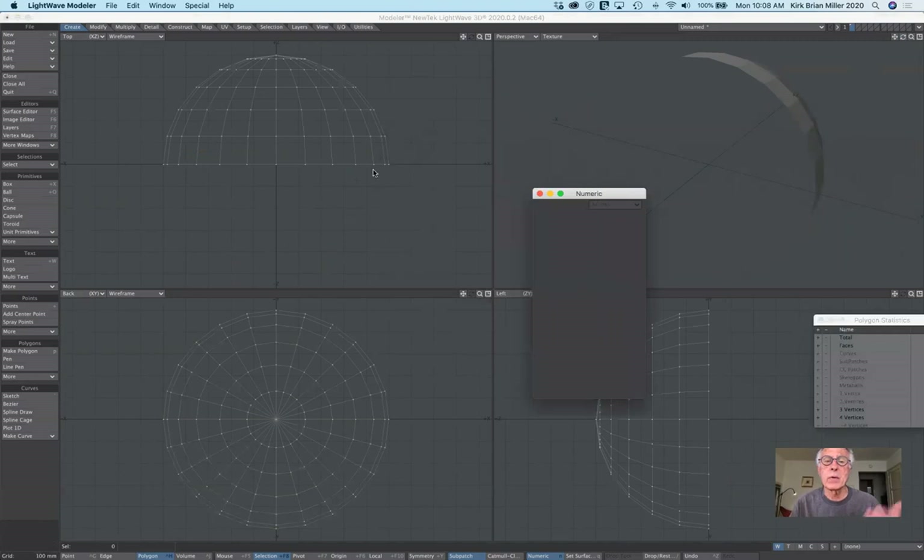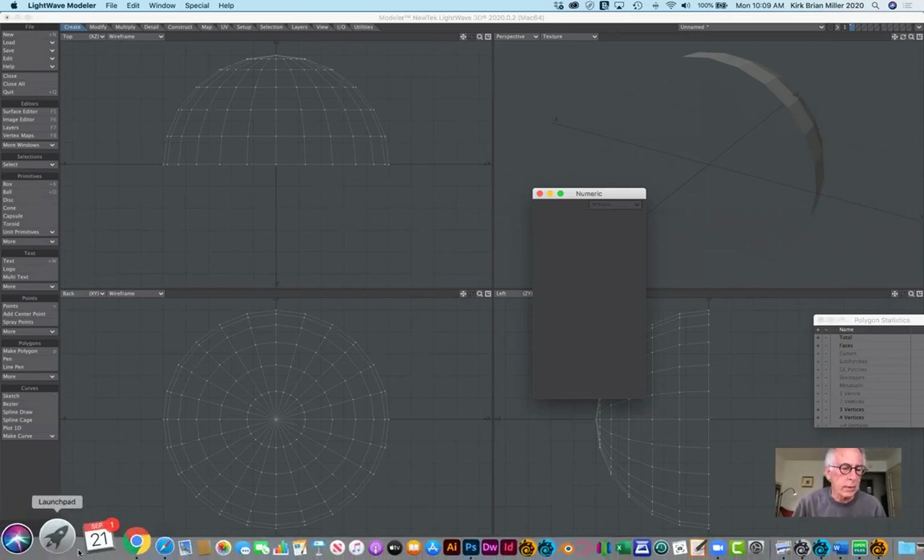Now that they're all selected, I can hit Command X to delete. From the perspective view you can see that by default all the polygons are one-sided, so I can't see inside. But turning it to the side shows the half-sphere. The next step is to close that back up before I use the bevel tool to create the lip and build the concave surface.